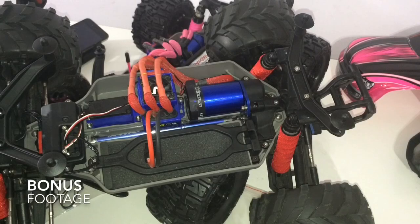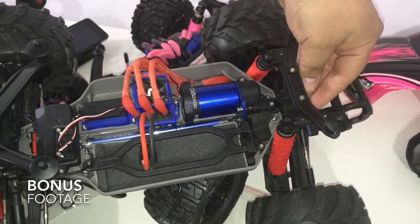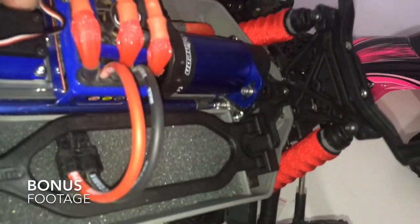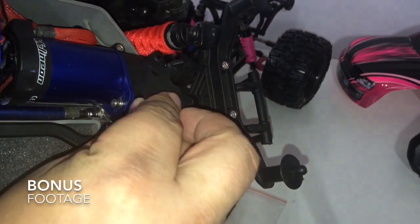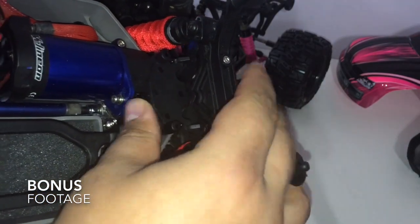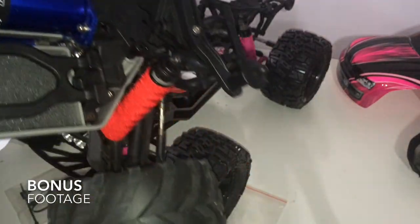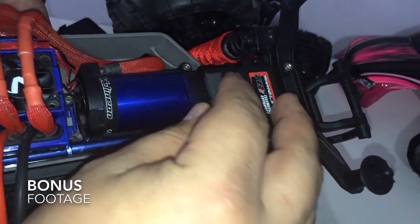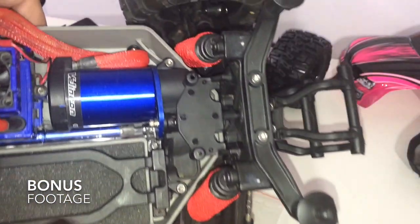This is a little bit of bonus footage. This is going to slip into the stock shock tower right there — you'll notice it slides in correctly. This component goes into the slots right here. You then mount everything else over here and start putting it together like a jigsaw puzzle and everything should fit correctly. I think I'm going to be mounting this to something else, but there you go.